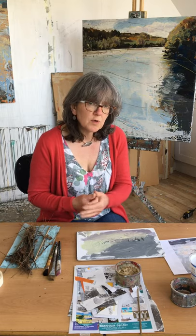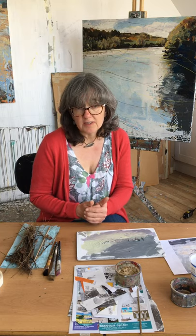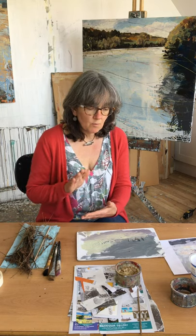I shall look forward to what you have been doing and hopefully be able to give you a bit of feedback and technical advice as well. But as I say, we will be moving through the course just as we had intended. So the next artist will be Joan Eardley.